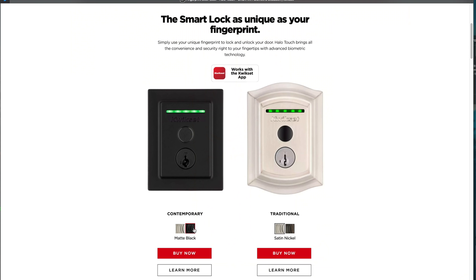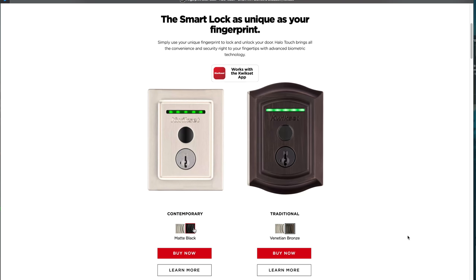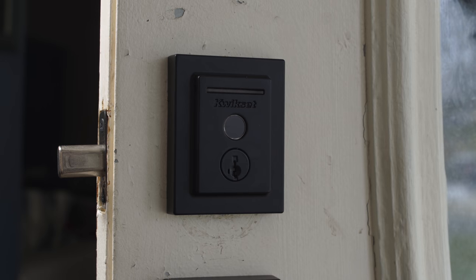The Halo Touch comes in a few different configurations. You have Contemporary, which is more squared off, and it comes in matte black or satin nickel. You have Traditional Style, which comes in satin nickel or venetian bronze. For this review I chose the Contemporary matte black. Whatever style you get, they retail for $249 and you can pick it up on Amazon, Home Depot, Lowe's, or other hardware stores — links are down below.